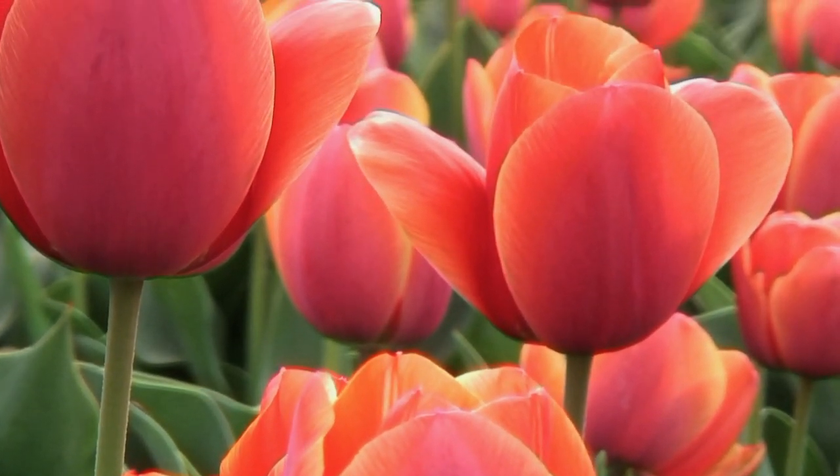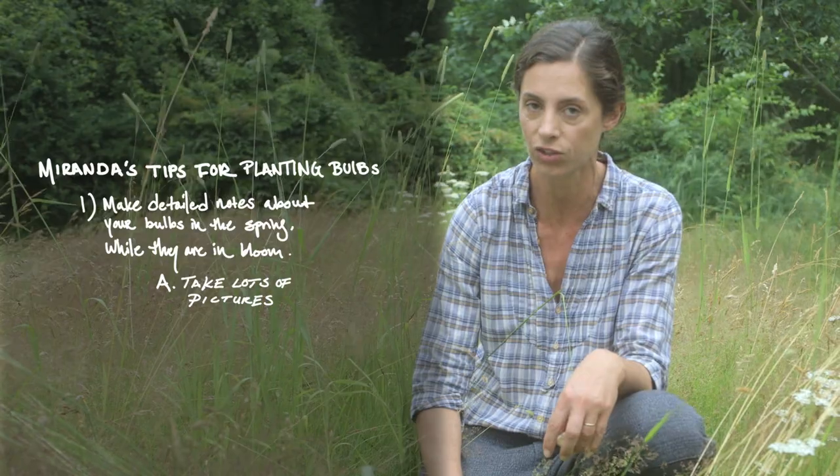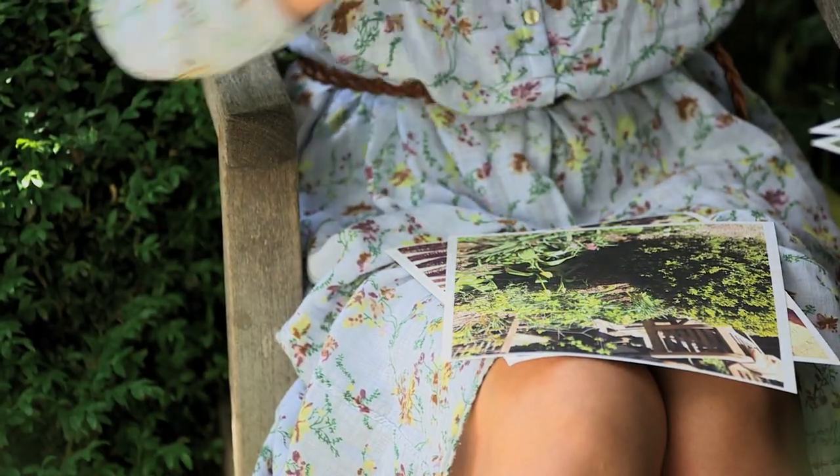How do you choose your bulbs when they're out? Make sure you look at your own garden, go and visit gardens, and make all your notes while they're actually out. Don't just get seduced by a catalogue. I take a lot of pictures and then I draw on the pictures where the gaps are, because you can't see where they are until the bulbs come up.